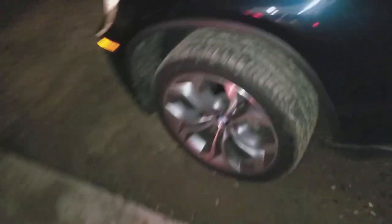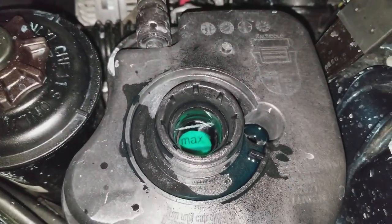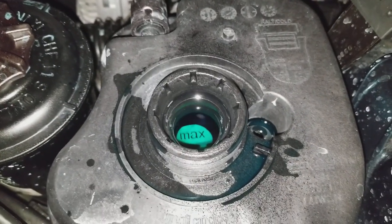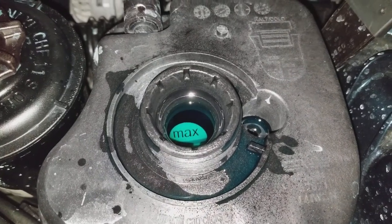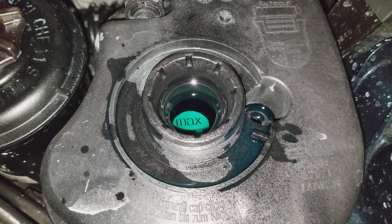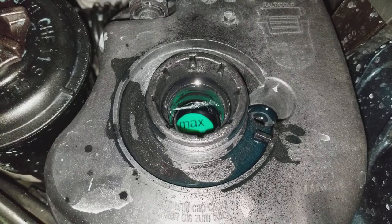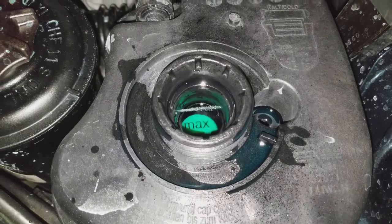Now you're going to see inside the reservoir — water is squirting out right here. When you have air inside the lines of the cooling system, you're not going to see the water coming out like this. You'll see little bubbles, a little spinning, kind of like that — and then it starts squirting out pretty strong because there are still air pockets in there.